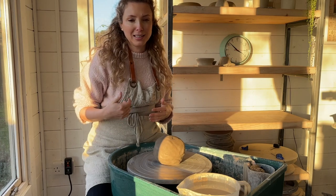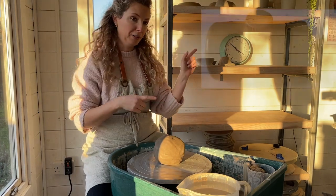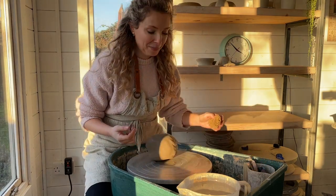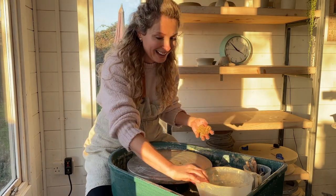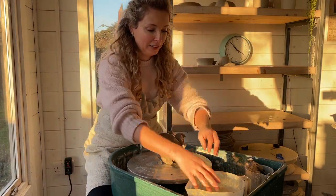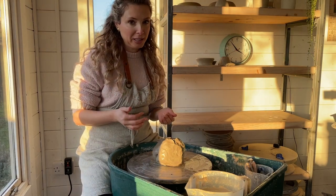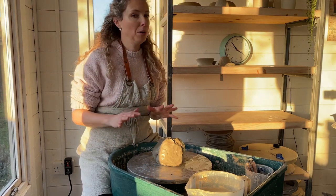I didn't even know these existed, but they're kind of like a tall bottle shape. That's what I'm going to make today. The contestants have 30 minutes to create their thrown old-fashioned hot water bottle. I have a clock up here and I'm going to try and do it within the time. My wheel was on — that was the main mistake I made — so I'm reconstituting my clay.